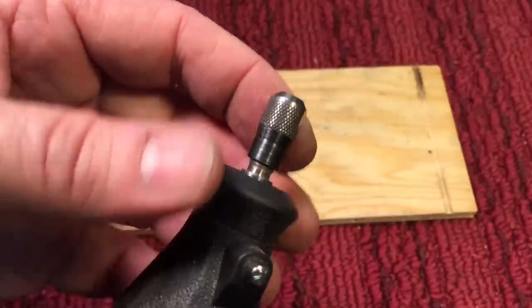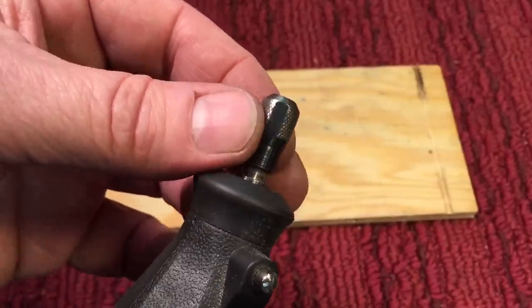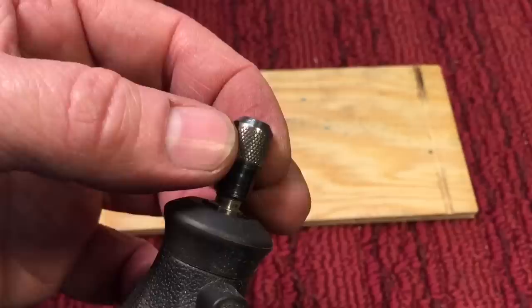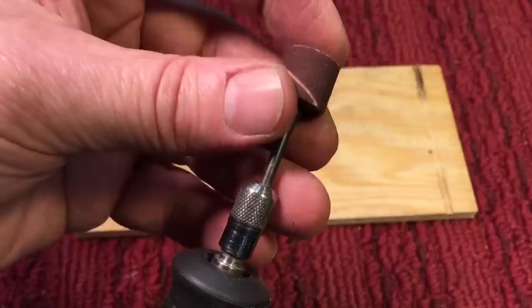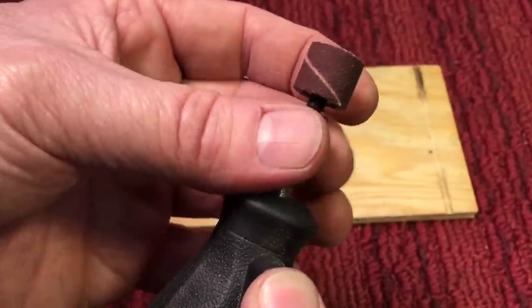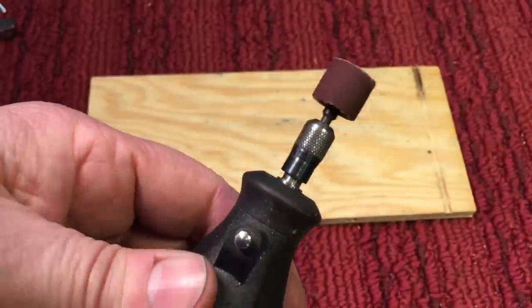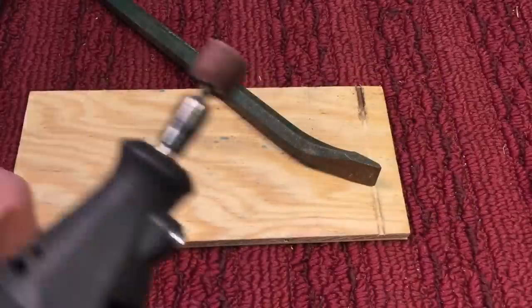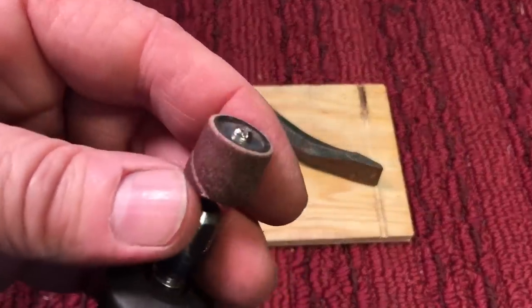All the newer Dremels have a wrenchless collet, a chuck that you can tighten up. This one here has a couple of flats on it that you could use a wrench. But let's say we're going to use one of my favorite attachments: the sanding drum. You place it in here, just put your finger on the spindle lock like that and you tighten it up — and that's it. It's tight and it's not going anywhere.